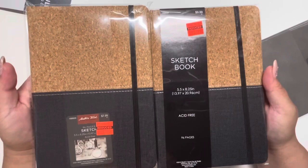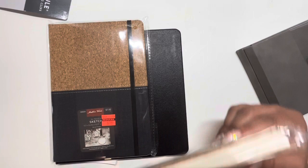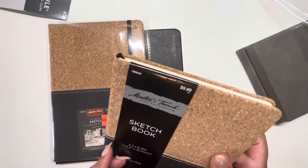I picked up these sketchbooks — I like that they had cork on the top; I was thinking about putting some of my pins there to see how they work. Since they're inexpensive, I just wanted to do some relaxing sketches with no pressure. I feel like when sketchbooks are more expensive and super pretty, I kind of don't want to ruin them, so I'm always scared to just go for it.